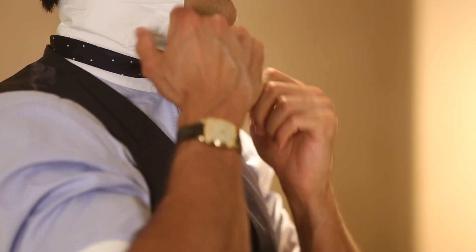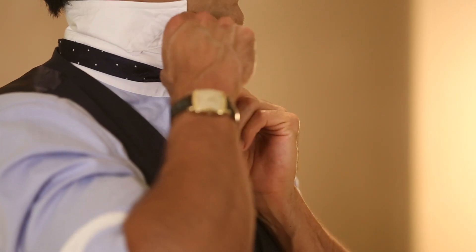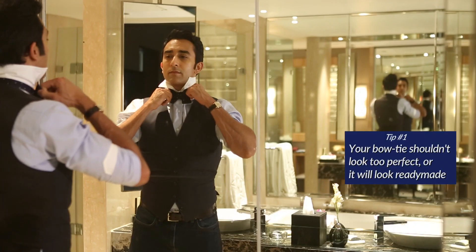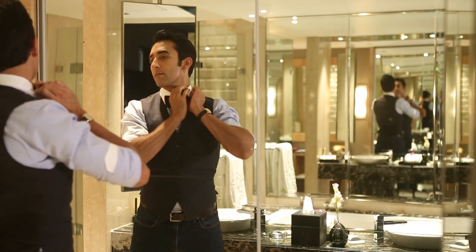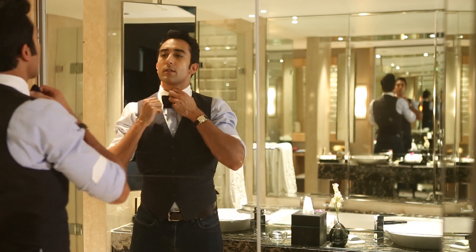Then tighten it and adjust it. A bowtie shouldn't look too perfect, so don't make it look too perfect — let it be a little untidy and messy, because the minute it looks too perfect people will think it's a pre-tied bowtie. Once you have it, adjust it to your preference, put your collar back down and you are good to go.